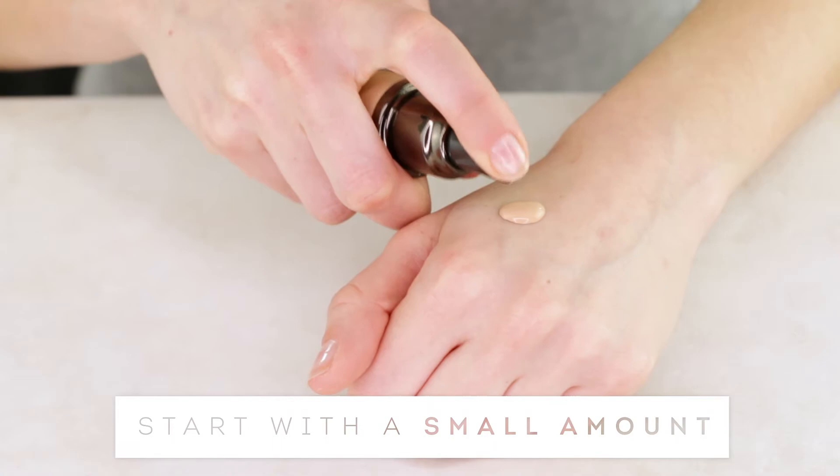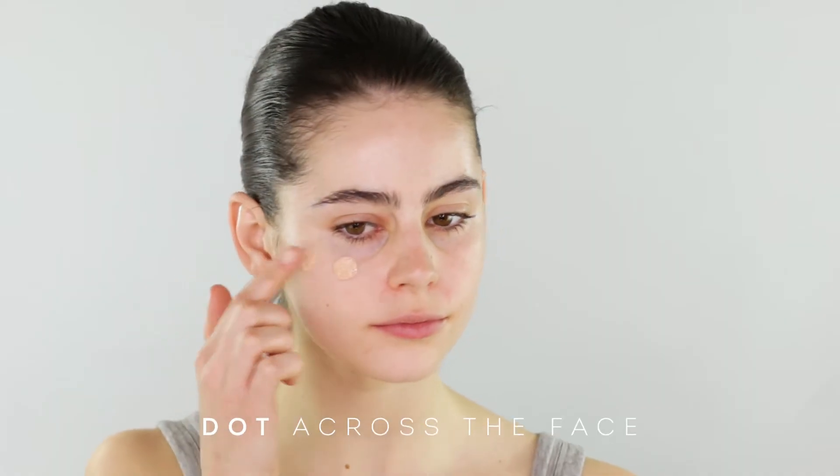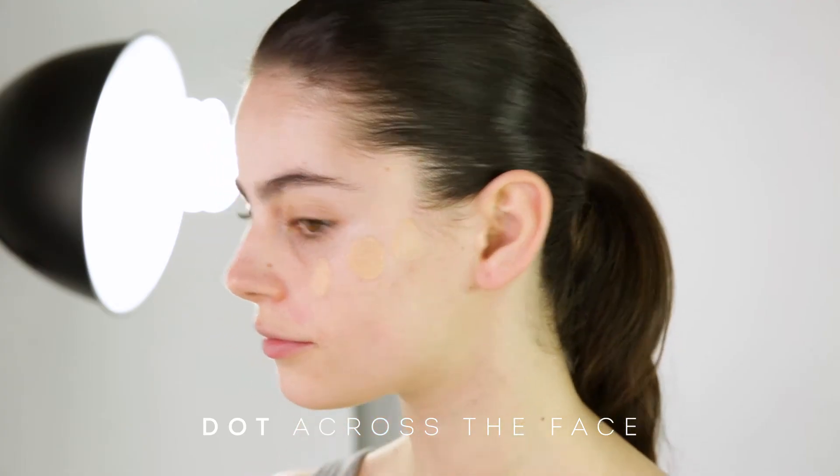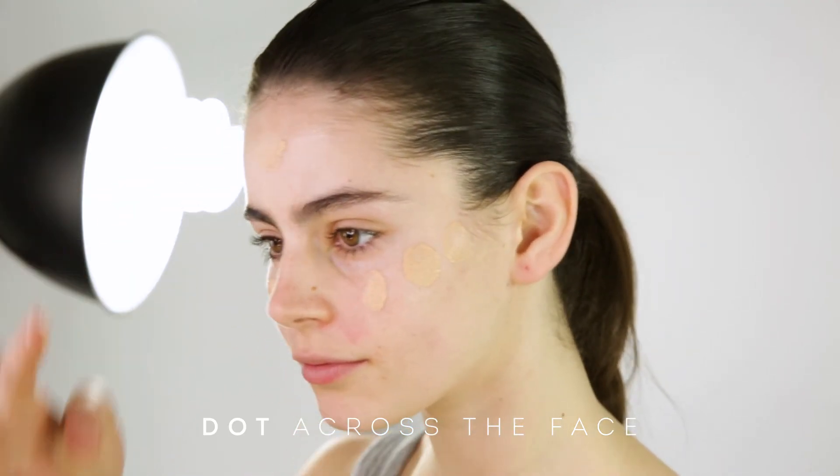Start with a small amount on the back of the hand. Using your fingertip, dot the foundation across the middle of the face. Applying the foundation this way will ensure a more even distribution and coverage.